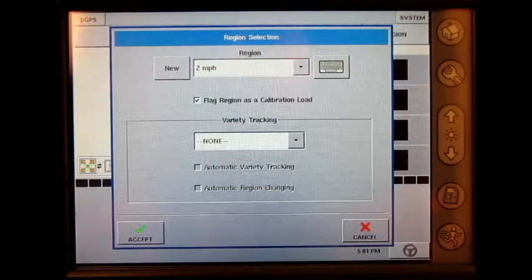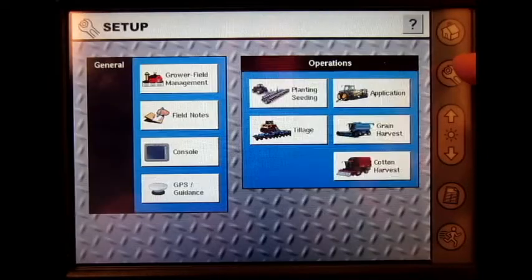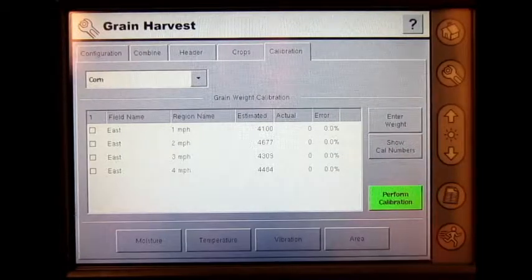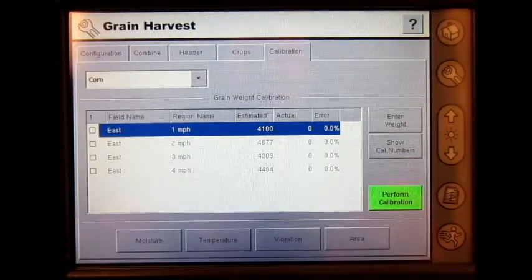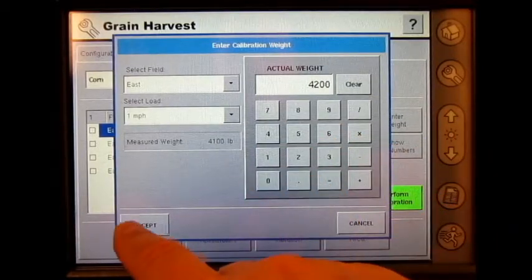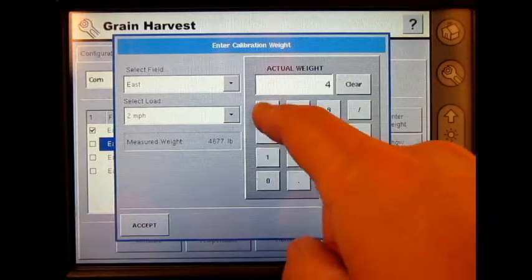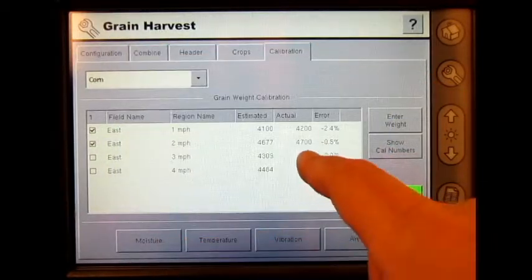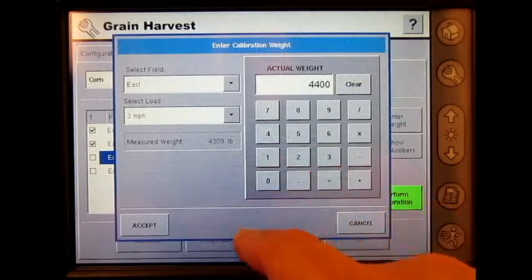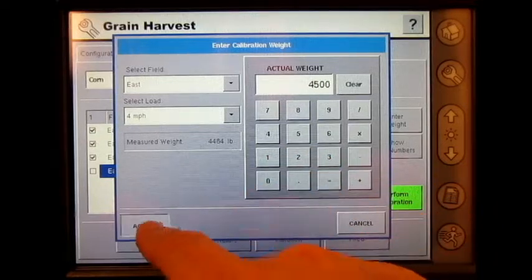After I received all four weight tickets from the elevator, I went to the Setup button, Grain Harvest, Calibration. Here, I selected each of my regions, or each of my loads, and entered in the actual weight. Press accept for each load.